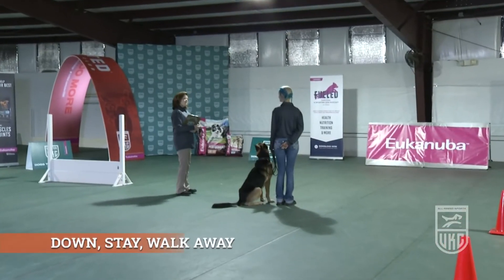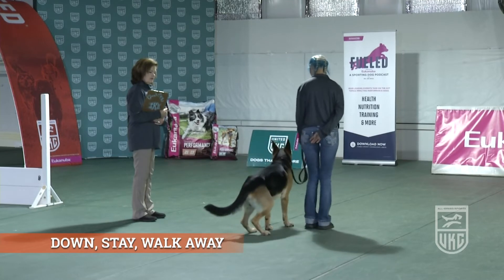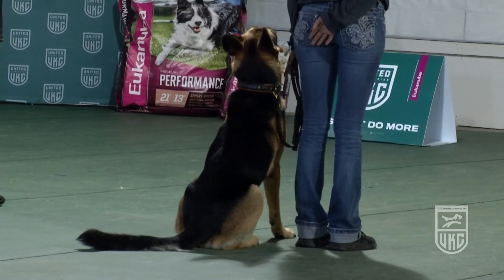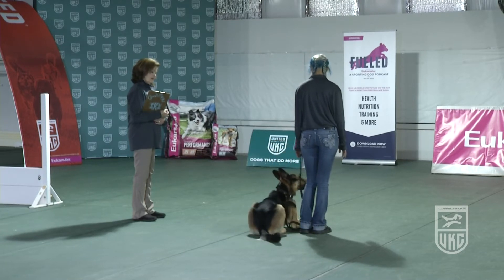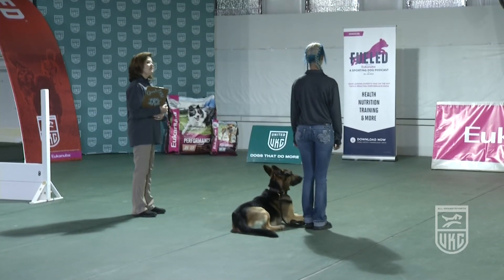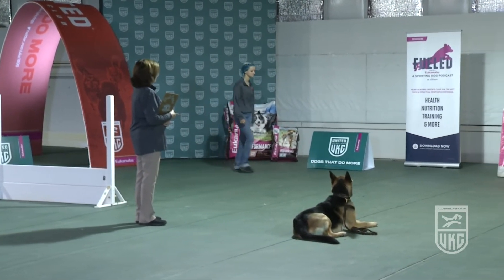This is the down stay, walk away exercise. Make sure the dog is in a straight position before you leave — you get scored for that. This will be an on-leash exercise. The handler will perform a T pattern when they leave the dog. They are also allowed to give the dog a command to stay on their return. The handler downs their dog and leaves. They can go in either direction for the T — it is up to the handler. They should walk a normal pace, not speeding up or slowing down, through the whole T pattern.